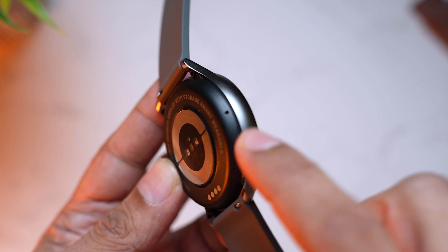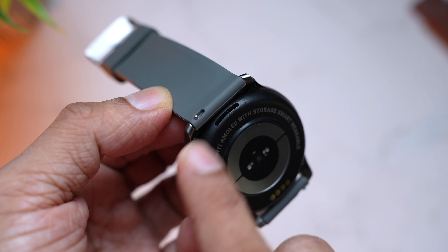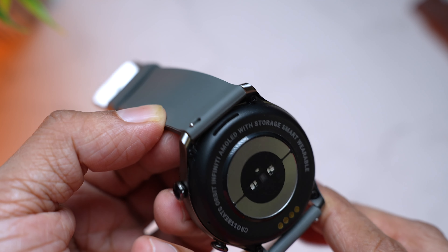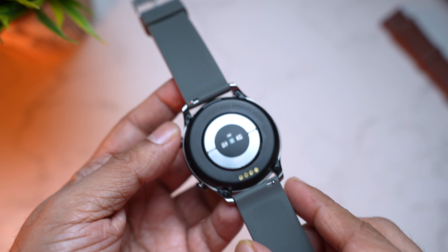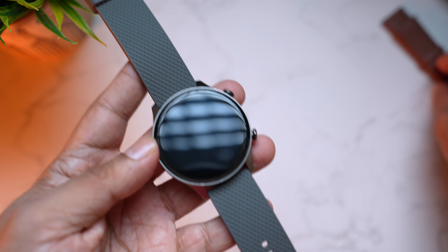Looking closely, here is the microphone, which is helpful for phone calls, and right on the top is the speaker. So if you're going to listen to music or make phone calls, that's going to be very helpful. Now let's check out the leather strap.